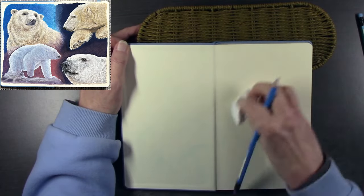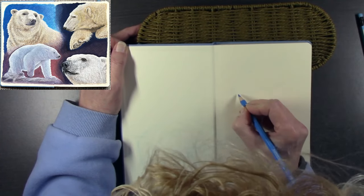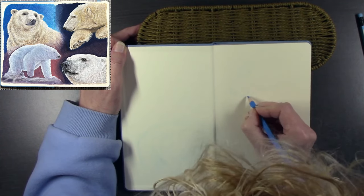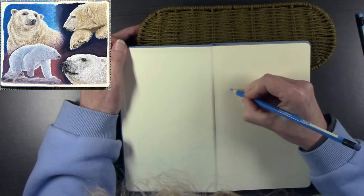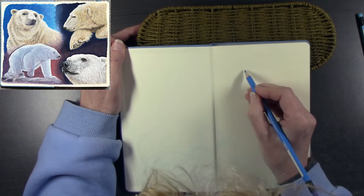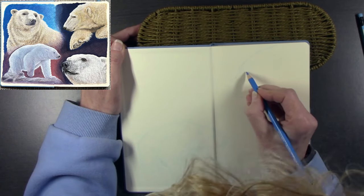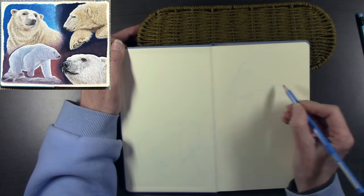If a sketchbook page or spread is something you'd like to see more often, just drop it in the comments below. All of these lines are going to be covered up with gouache paint in a bit. This video is running at just under an hour, so for those of you who have been asking for longer videos, here's one for you.